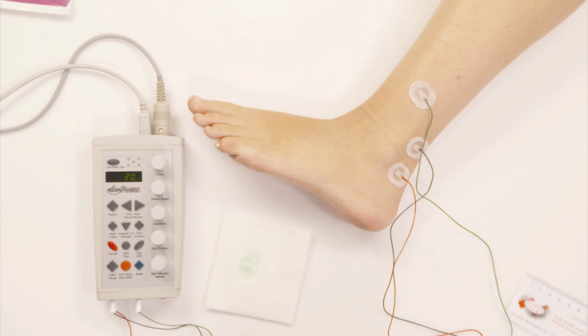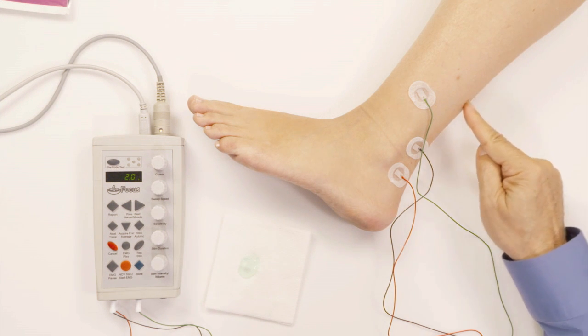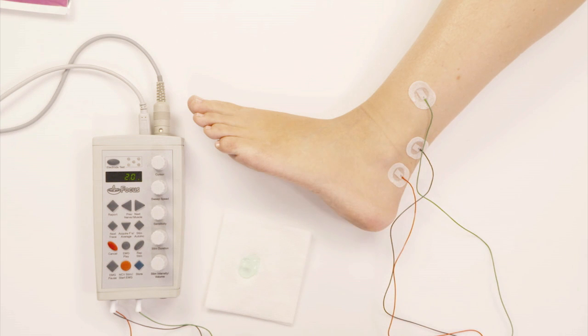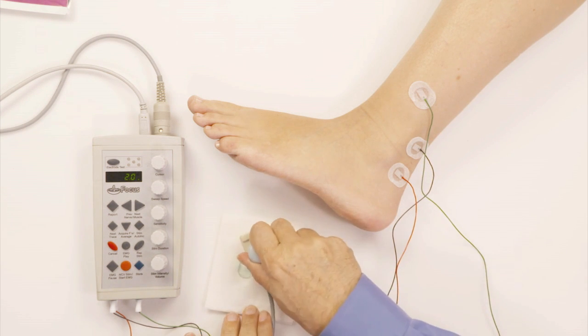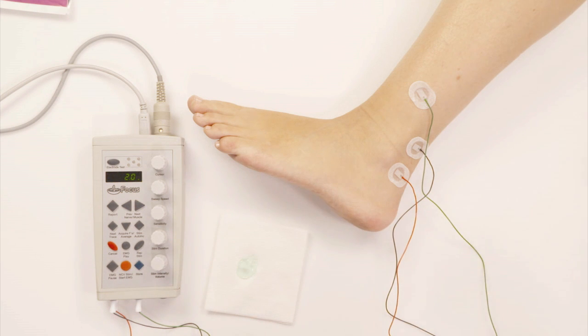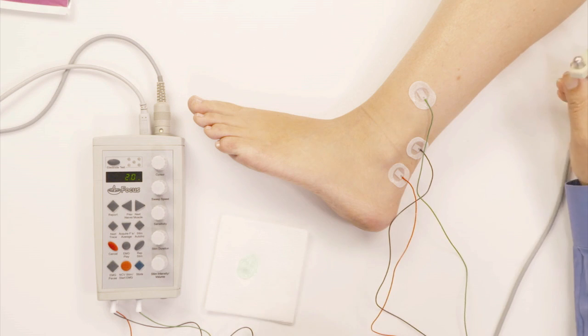It's much easier to record the sural nerve if you ask the patient whether they feel the electricity coming down their leg and around their ankle, because the sural nerve may not be exactly where you think you're stimulating it. If they feel the electricity coming from the back of the calf down to around the ankle, that means you're really on top of the sural nerve.